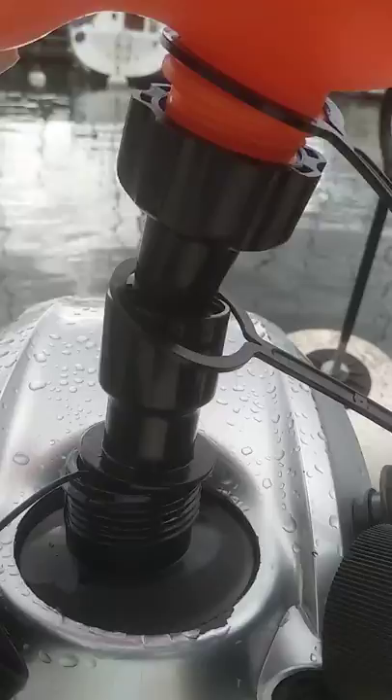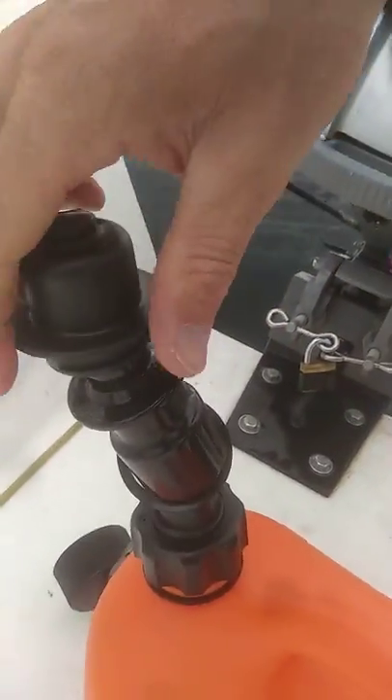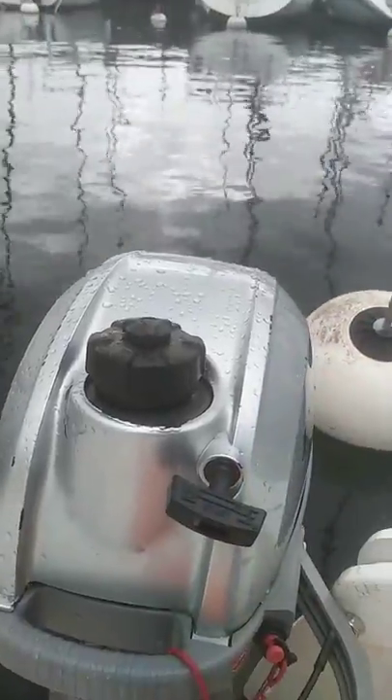Then you take it off, and that's it. No need to unscrew anything. Just put that on top to protect it, close the motor tank, and that's it. Thank you.